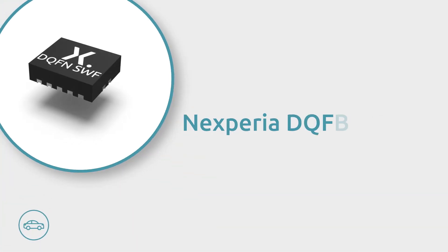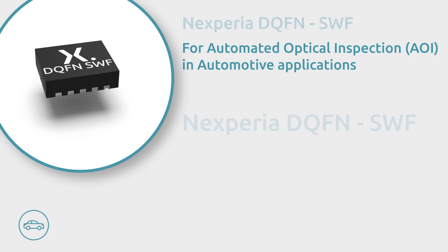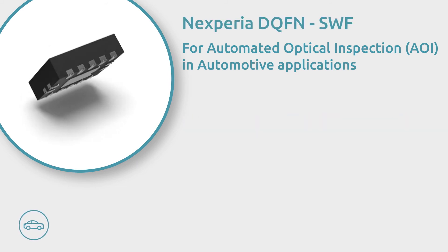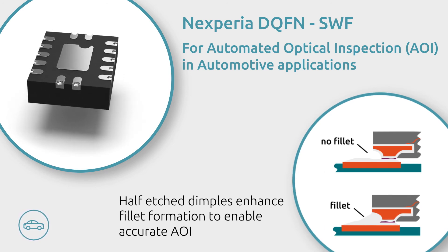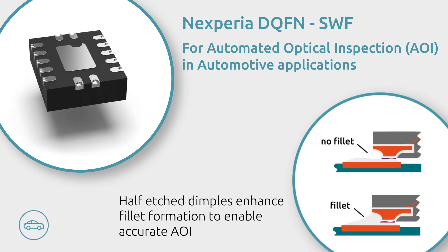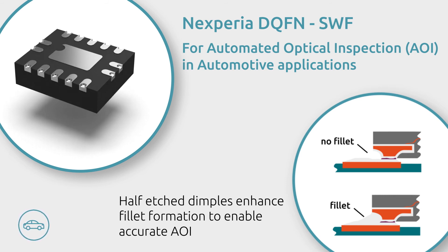For supporting automated optical inspection, Nexperia introduces the DQFN package with side-wettable flanks. Featuring half-etched dimples that enhance fillet formation, the DQFN with side-wettable flanks enables accurate AOI, which is essential in the automotive industry.